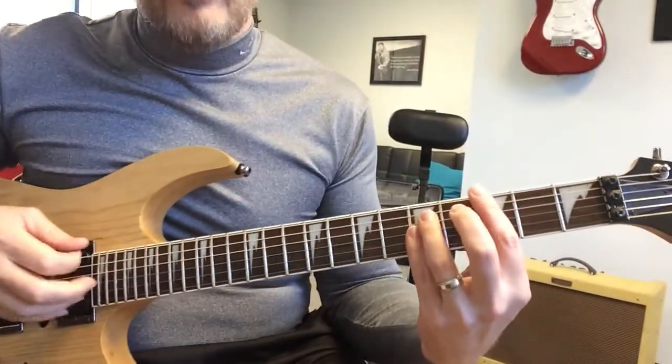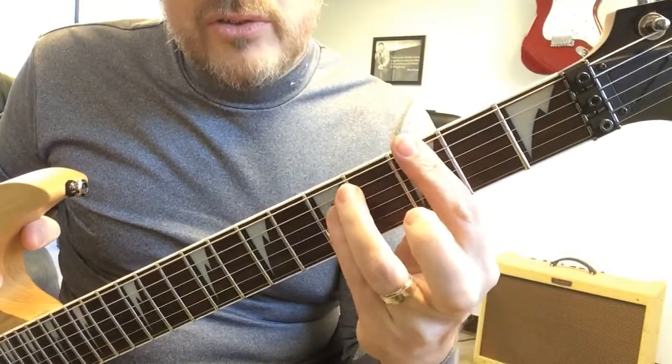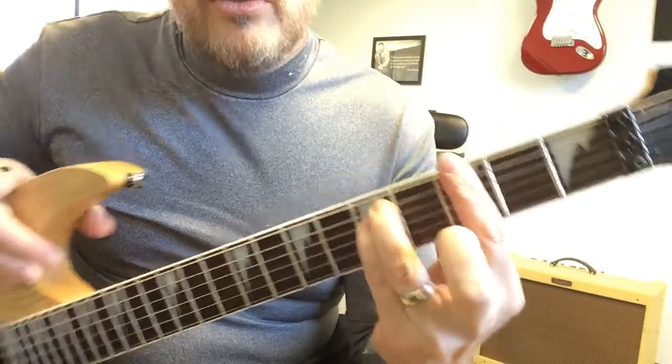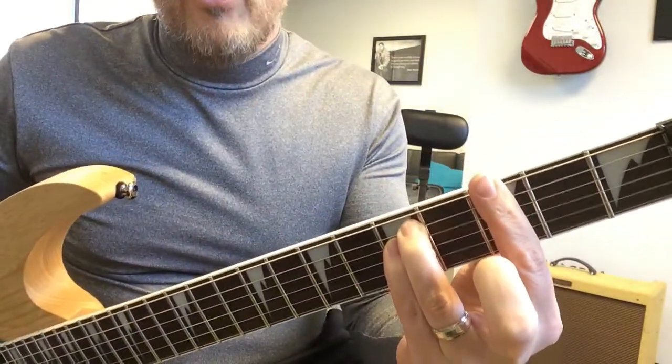So we're in G minor, which for this song is a big power chord where the third finger is flat all the way across. Then we're catching the fifth string and fourth string with these two fingers — that's all we're pushing down — and that would be the big G minor chord right there.